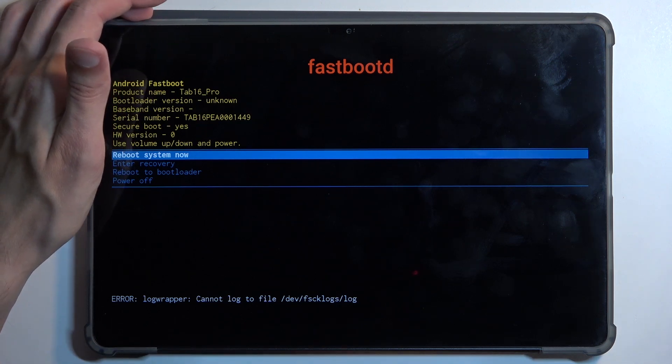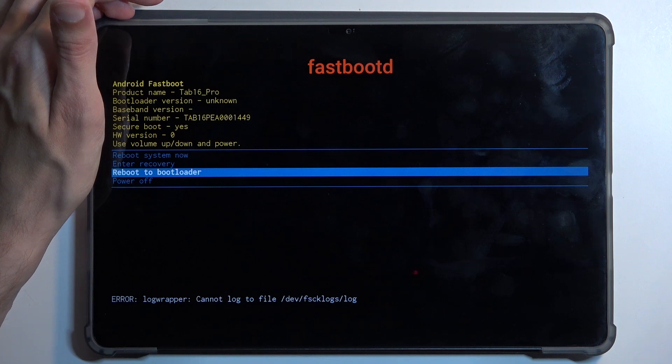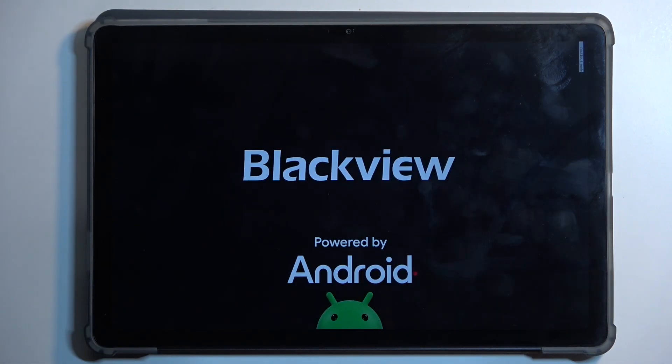The reason I hesitated for a moment is because we also have 'Reboot to Bootloader,' which I believe might also be a fast boot mode — just a different one. I'm going to test out that theory right now by confirming reboot to bootloader and we'll see if it boots us into bootloader or fast boot mode as well.